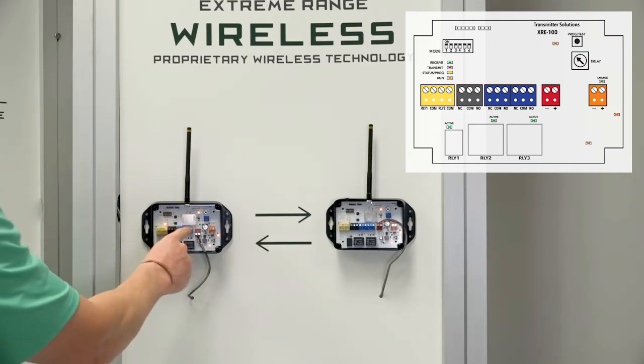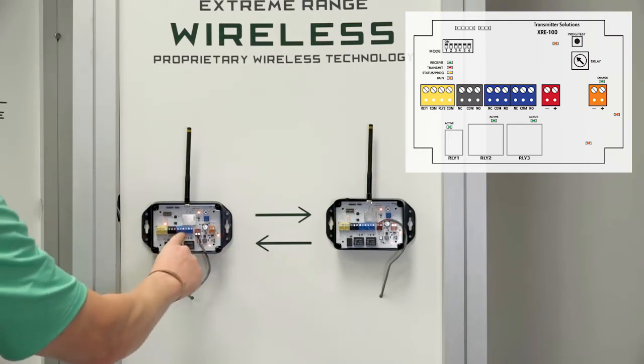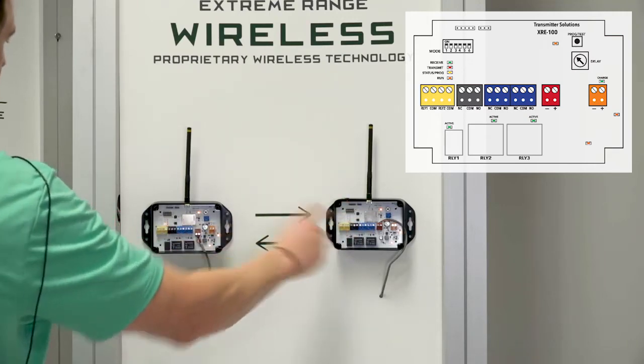Yellow is our relay inputs, blue are our relay outputs. The first two on the left — relay one input corresponds to the relay one output on the other device. Relay two input corresponds to relay two output, and vice versa.